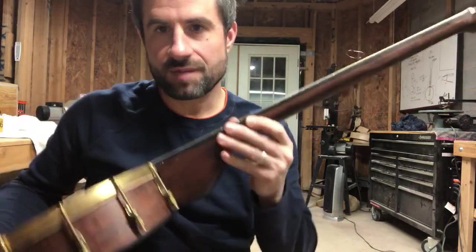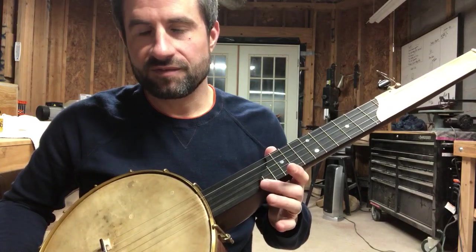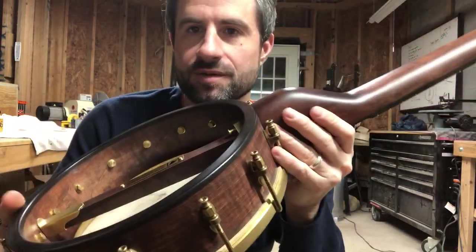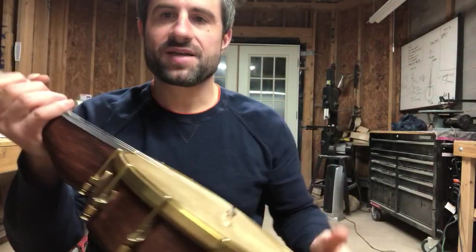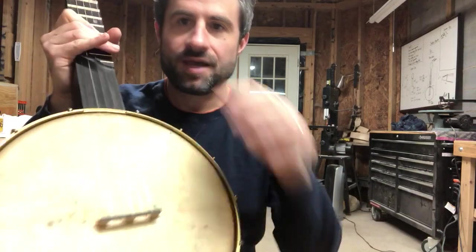Here's the Dobson heel. Here again, an ebony fingerboard as well as an ebony rim cap. You can see there's some figure in the maple that I used. Brass hardware throughout, and it's been aged by hand.